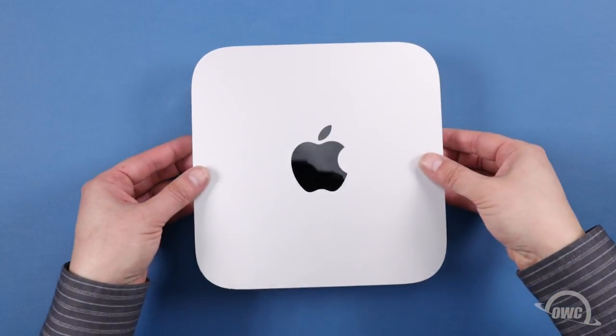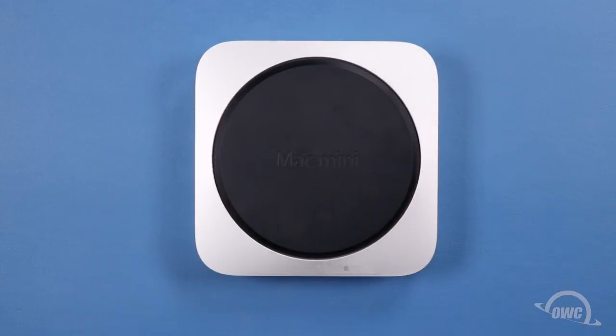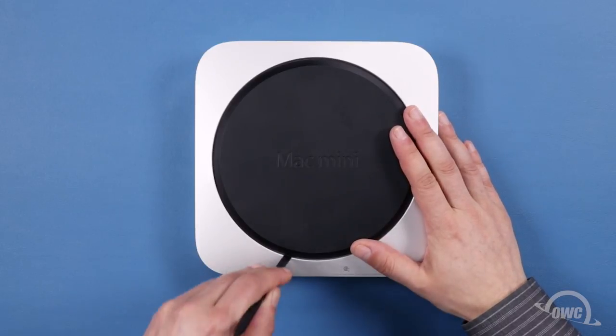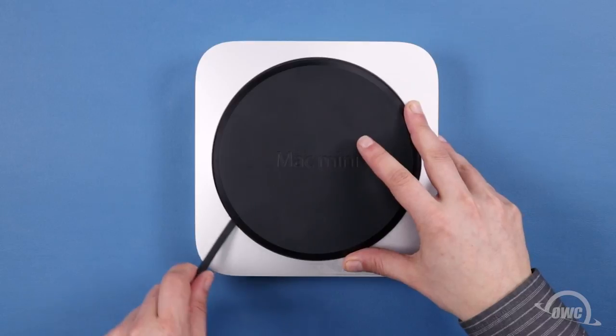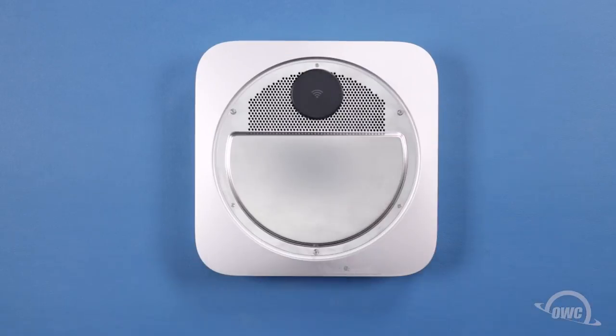The first step is to flip the Mac Mini over so that the bottom foot is facing up and the words 'Mac Mini' are facing you. There are three posts inside holding the bottom foot on, each located about a third of the way around the edge. Use a nylon pry tool to lift up on the foot next to each post, disconnecting each snap until all three are free. You can then set the plastic foot aside.